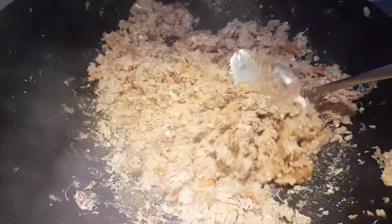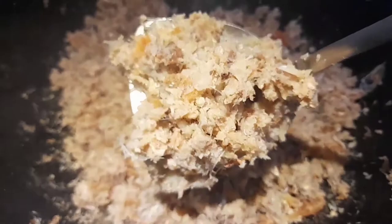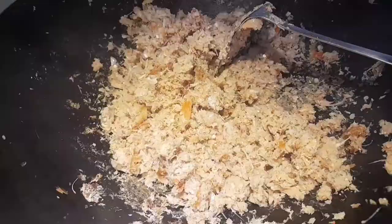Let it fry slowly — just don't let it burn. The fish is now crumbled and a bit toasted.